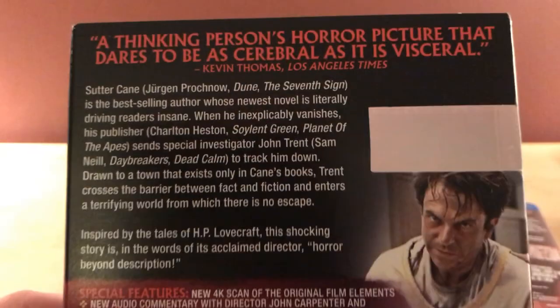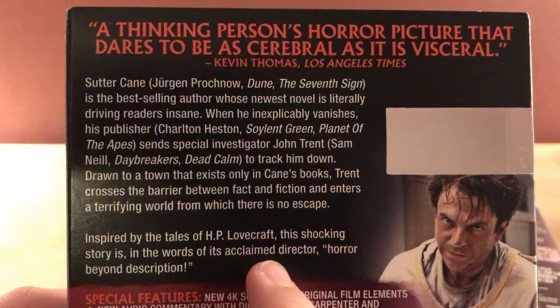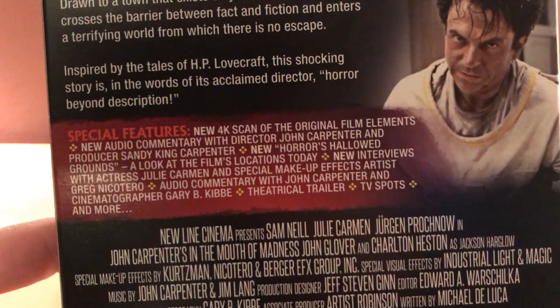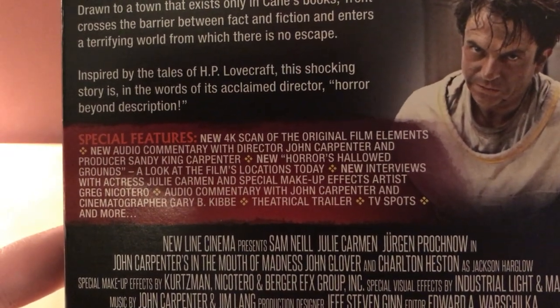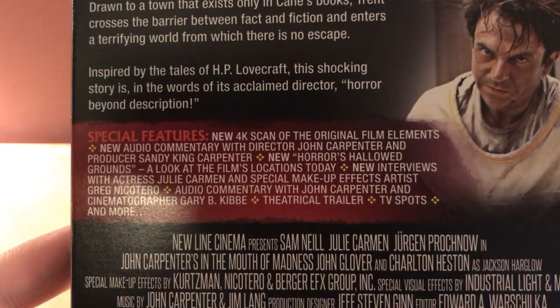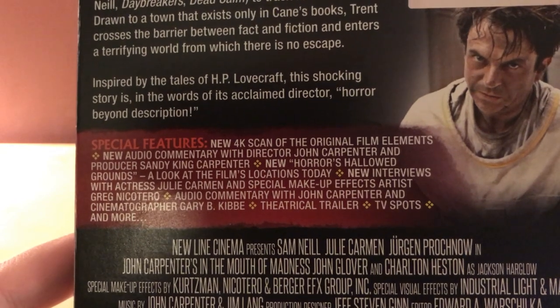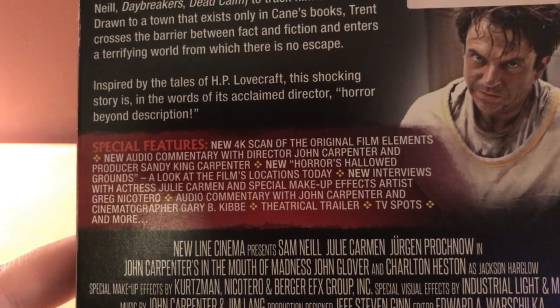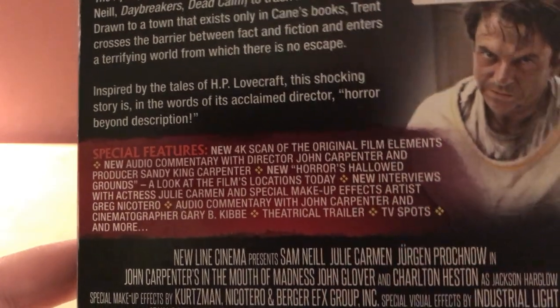Let's take a look at the features on the back. There's a description — it's inspired by the tales of H.P. Lovecraft. Features include a new 4K scan, a new audio commentary with director John Carpenter and producer Sandy King Carpenter, a new featurette called 'Horrors Hollow Grounds,' new interviews with actress Julie Carmen and special makeup effects artist Greg Nicotero, an older audio commentary, plus a trailer and TV spots.